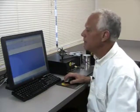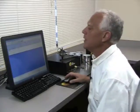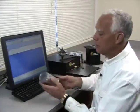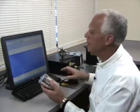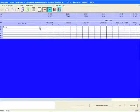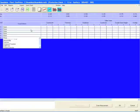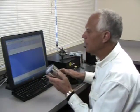The inspection grid here that I have on the computer screen can be customized to each plant's specific needs. Generally the first step of an inspection is to visually look at the seam for any visual defects and enter them into the inspection grid. There's a pull-down menu here with some predetermined defects that can be set for your specific needs. So I'll enter those.